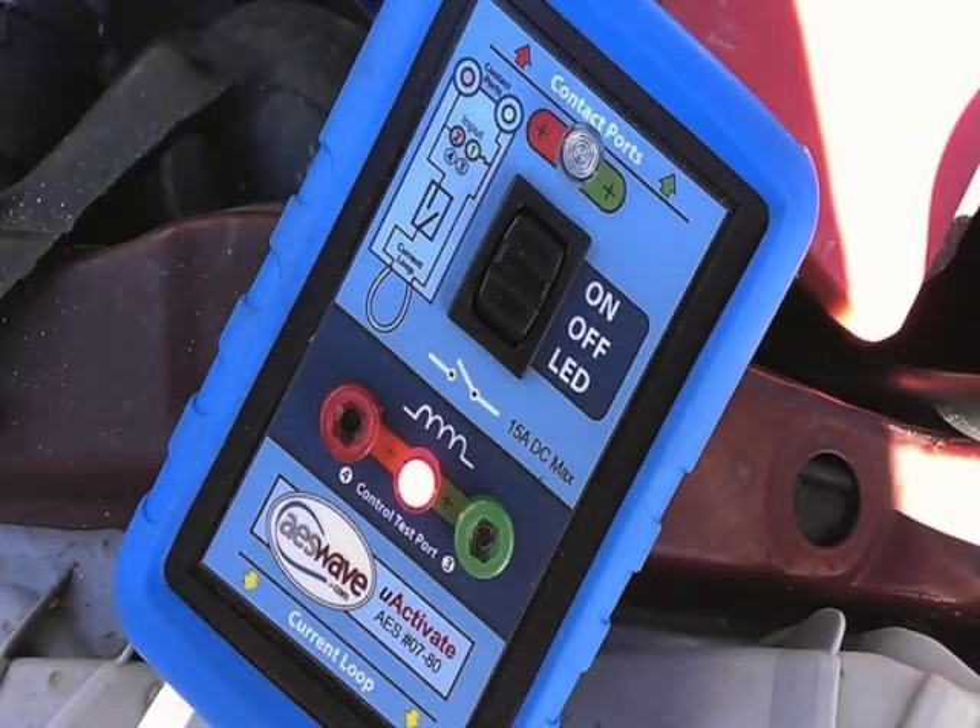At the bottom are two more terminals — red and green — and a little LED that glows red or green. When the circuit is closed, when the control unit turns the relay on, or you turn it on using the scan tool, that LED comes on and lets you know it's been activated. Those two terminals correspond to the control side of the relay — what is turning the relay on and off. If you want to know whether that side is working, all you have to do is plug this in and look to see if the LED is on.